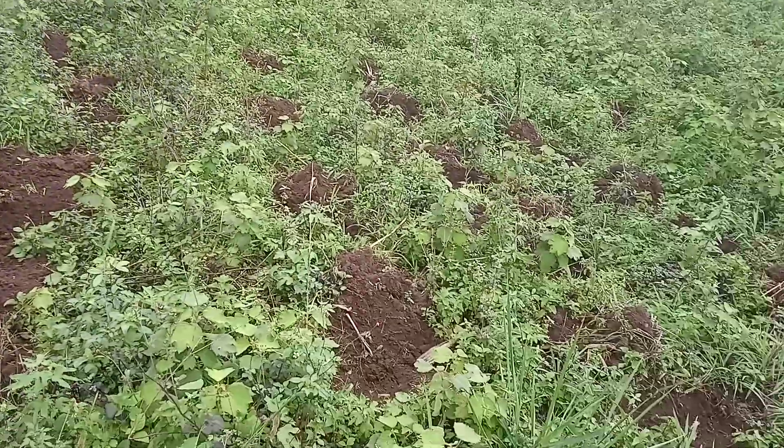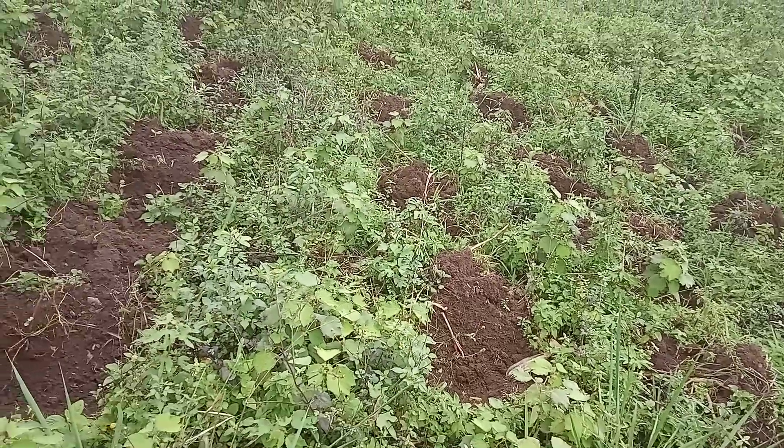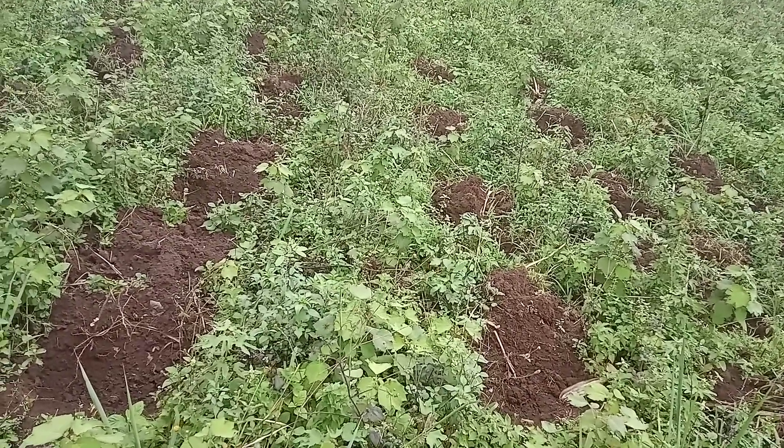As you can see, the ditches for the maize are already prepared. Follow us as we are going to be planting.